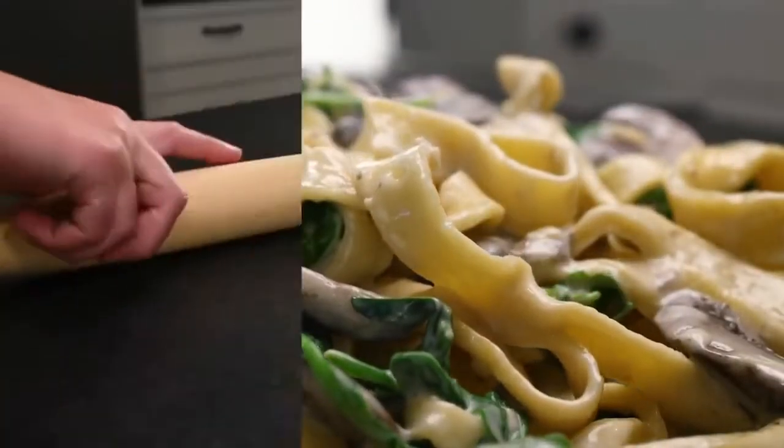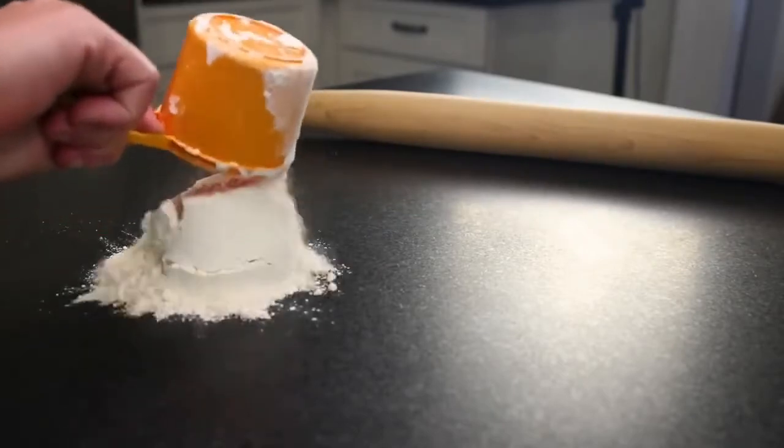You can mix your pasta dough in a bowl, but since we're gonna get the counter dirty anyway when we roll this out, I'm gonna just do everything right here.